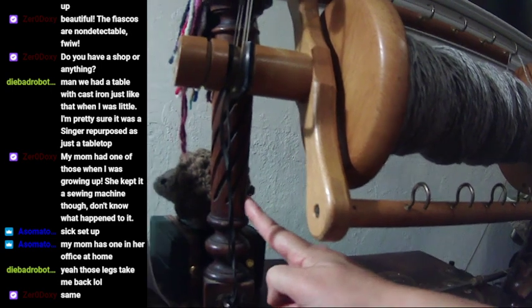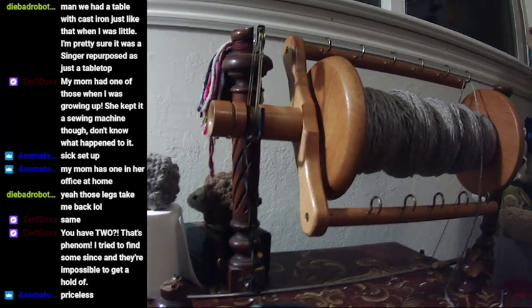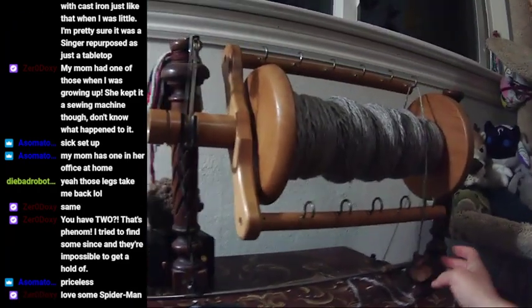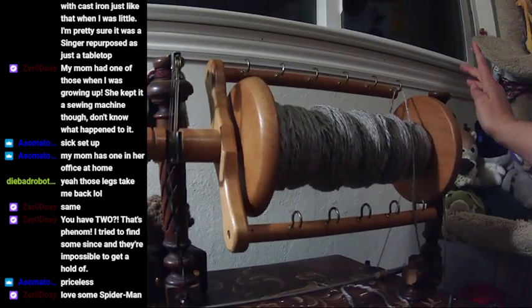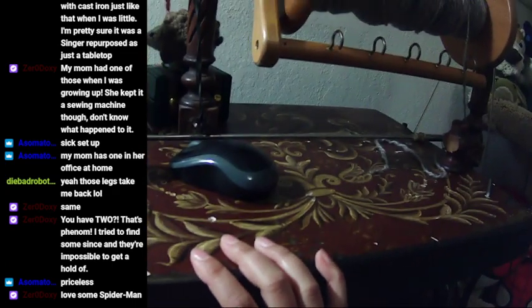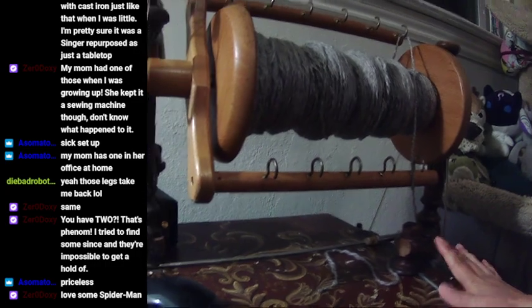These posts of dark wood that all sort of match are from an antique table — I found them in an antique shop as a set of eight; they'd all been sawed off the tabletop. I selected two of the legs and used them as parts. These are called the maidens, and this tabletop would be called the mother of all because it holds the whole assembly up.